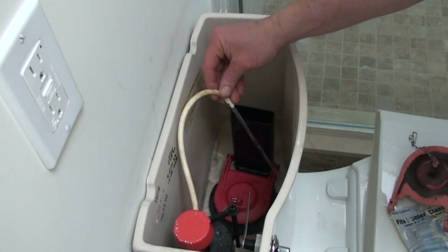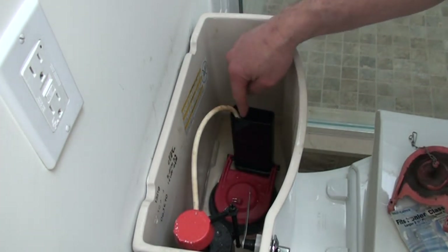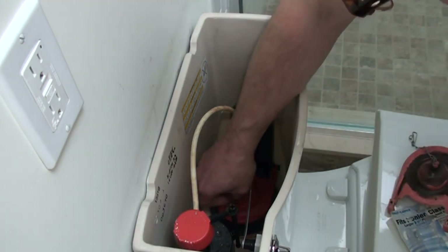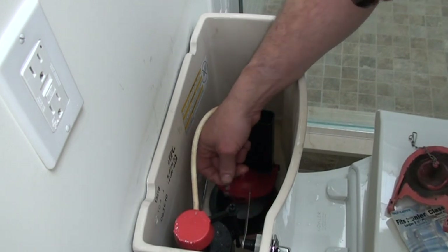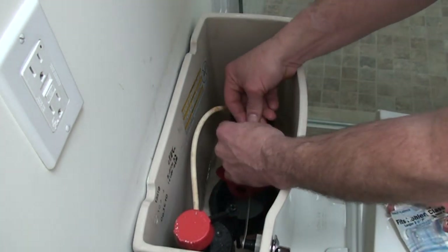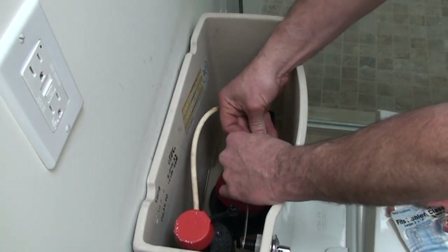If you happen to knock this hose off, it goes inside there. That's called your rim feed hose — that's what gives the water around the rim of the toilet when it's filling up to help clean things up. It's important to keep it where it belongs.